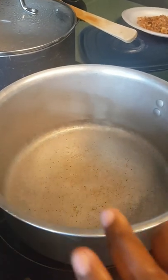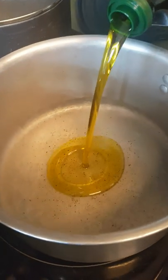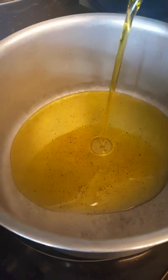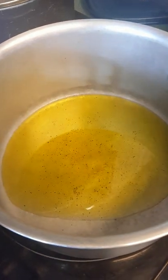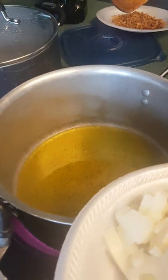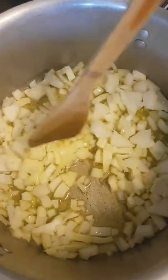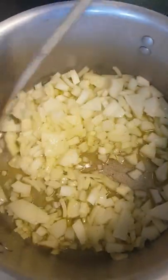While the njama njama is boiling, I'm going to start frying my onion and tomato. The oil is hot now, so I'm adding the onion — I like a lot of onion in my vegetable. I'm going to let it cook for about two minutes, turning it in the meantime to prevent it from burning.